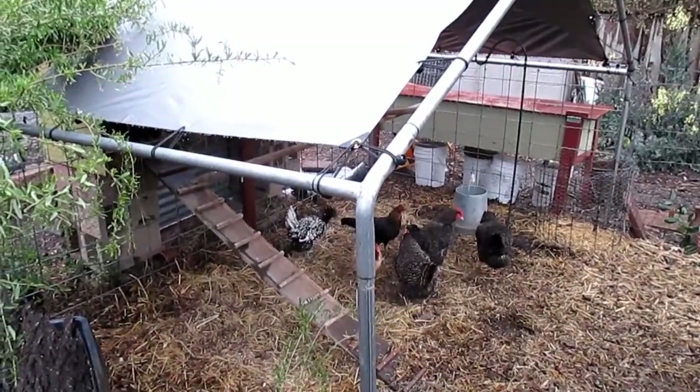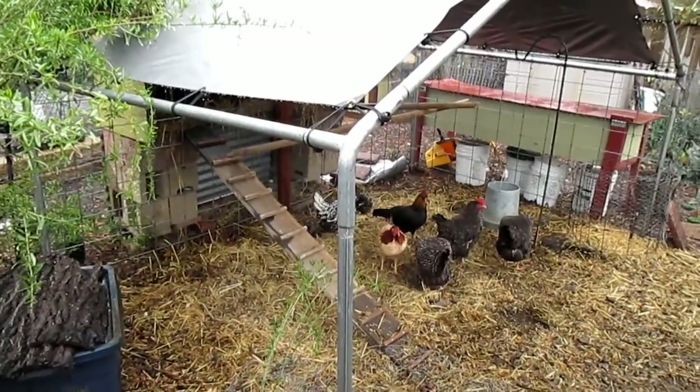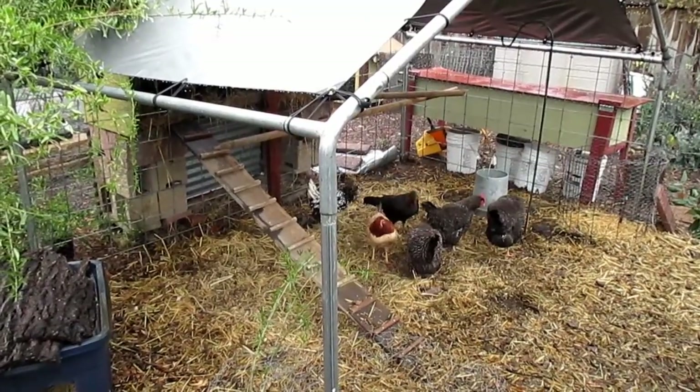They've got some chicken crumble supplement over there, plenty of greens, plenty of worms, but they sure will be happy when I let them out full-time once again. Isn't that right ladies?